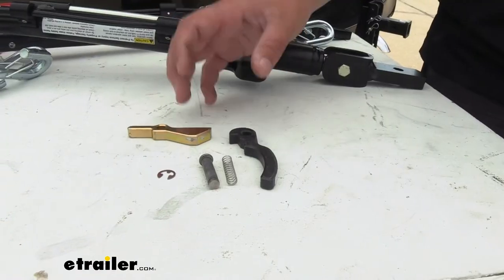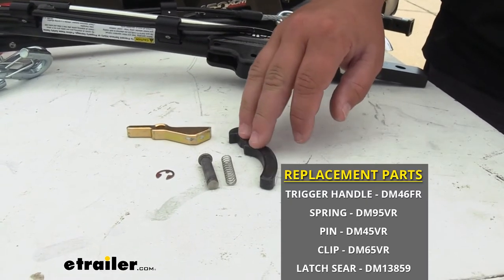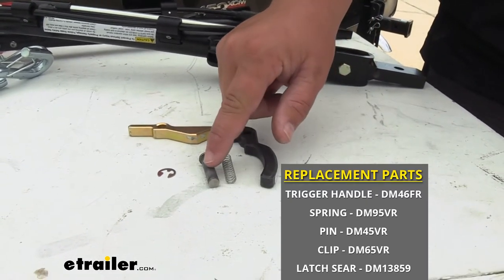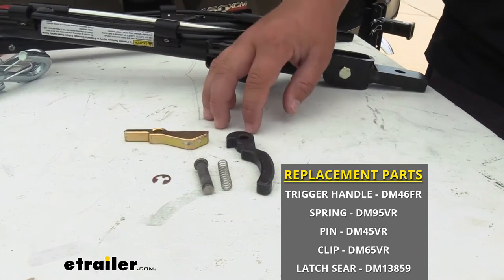Chances are if you need to replace one of these components, you're more than likely going to be replacing all of them. You can find your trigger handle, the spring, the pin, your retaining clip, and the latch all here at eTrailer.